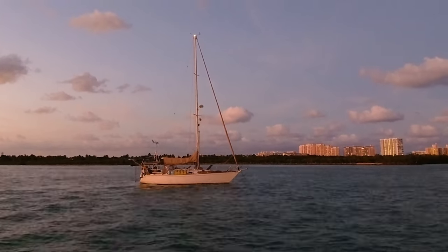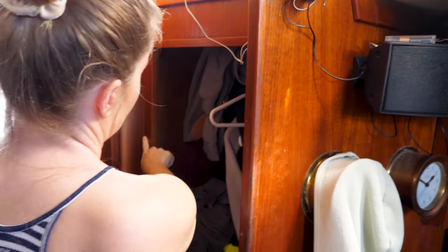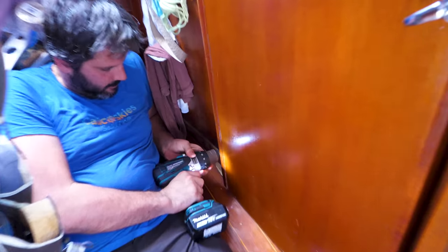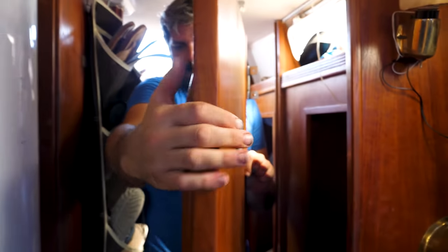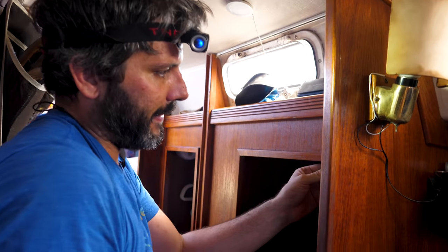The next step is to get a shelf built in the closet. I'd like to get this air conditioner out of the center of the salon. The opening in the closet is smaller than the width or length of the unit. We're removing the trim pieces and going to cut each side a little bigger to make it fit.